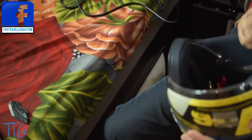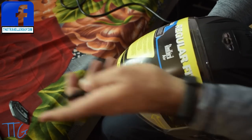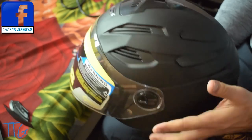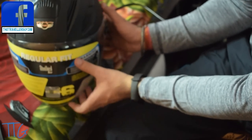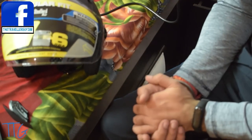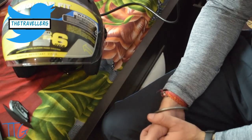With the clear visor on, it looks just as good as the helmet did before. So this is my unboxing and review of the Steelbird SBA-6 helmet. I'll wear this helmet on my bike, go for a ride, and then let you know what it's like — whether it's safe and comfortable.